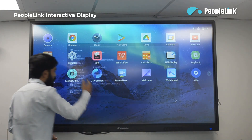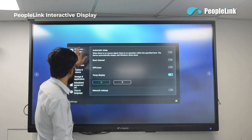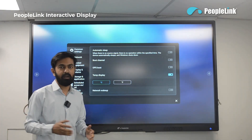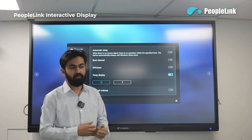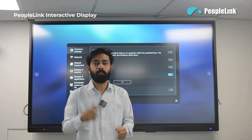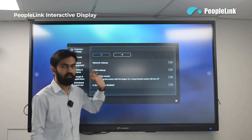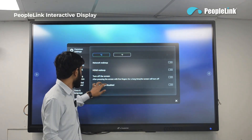In the settings you get multiple options to control and adjust the display. In the common settings you get automatic sleep, boot channel, and OPS boot options. You can view the display temperature in Celsius or Fahrenheit. When the display temperature goes above 60 degrees, it will give a notification that the display is at high temperature. It also has Consumer Electronic Control (CEC), so you can turn on the display by waking it through HDMI or the LAN port.